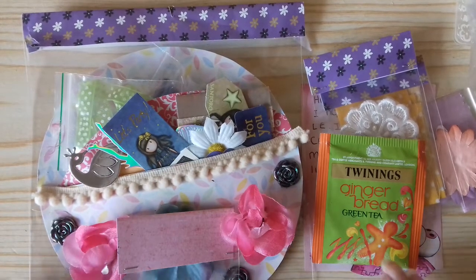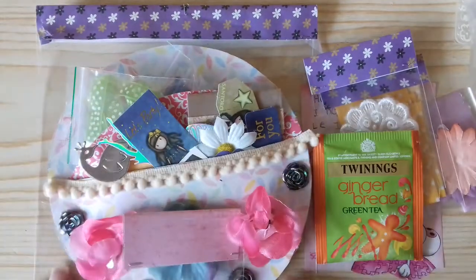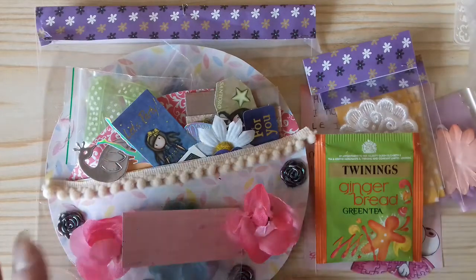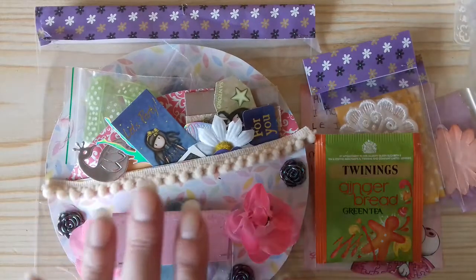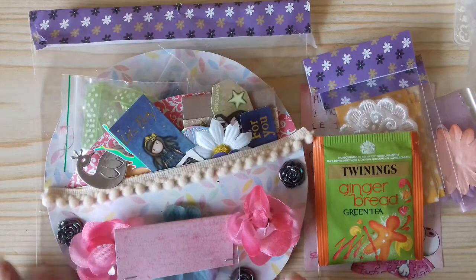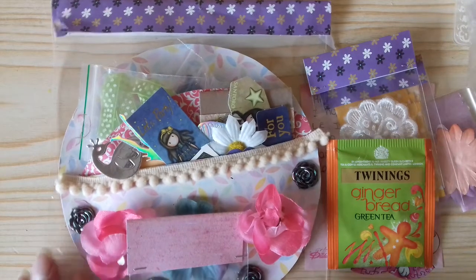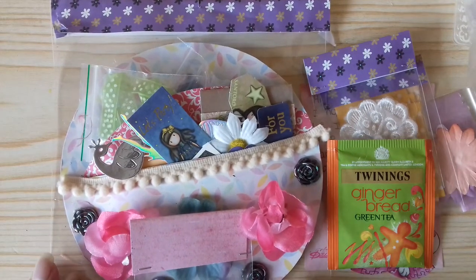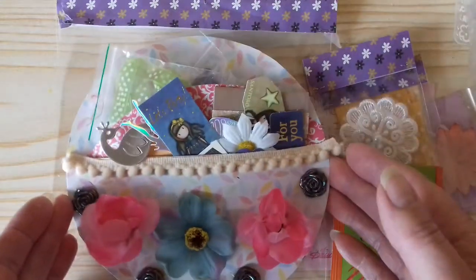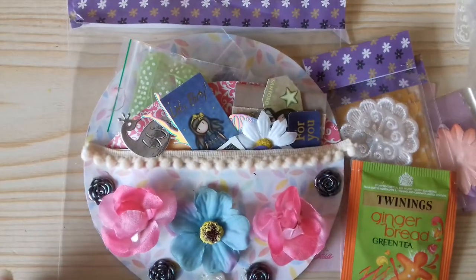Hello everyone, thank you for joining me. I've come on with this lovely swap from the lovely Faye Rutland. It was a swap we took part in, run by Julie whose YouTube channel is Julie Olivia Crafts and More. Every month she has a challenge yourself swap, and last month it was to make a circle pocket and fill it with goodies, and my partner was Faye.